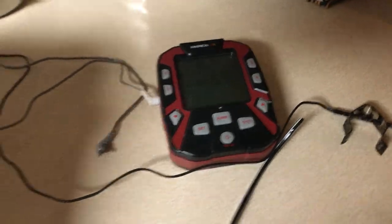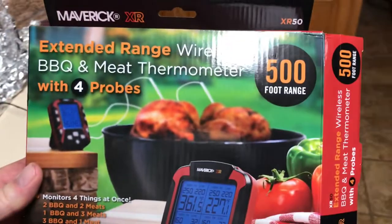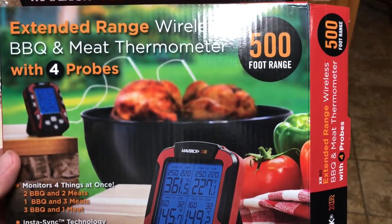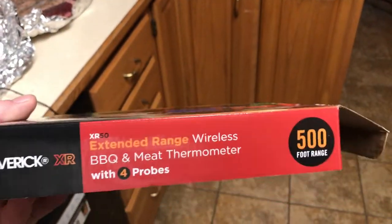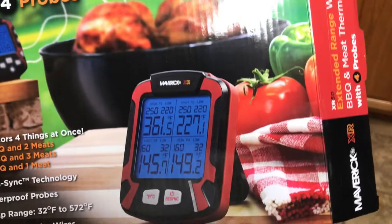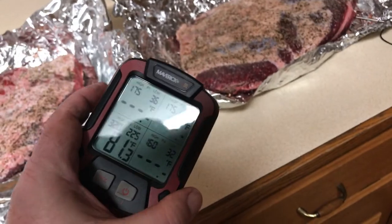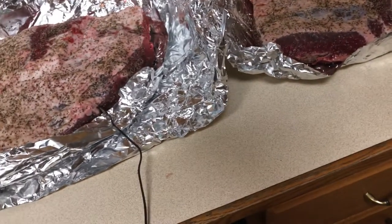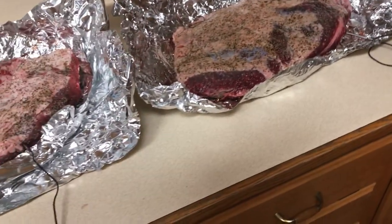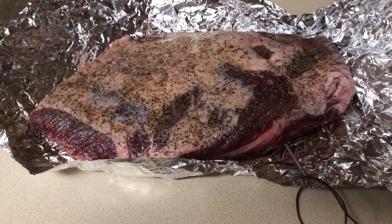It's a brand new Maverick that I purchased a while back. It is the extended range four-probe — the XR model. I've used it a few times and it works really good, so I'm going to keep on using it. Had a little bit of a problem when I first got it — when I purchased it, the sending unit wouldn't even turn on. I contacted Maverick right away and they sent out a replacement right away, so no issues — great company.